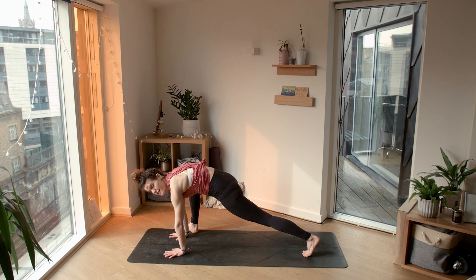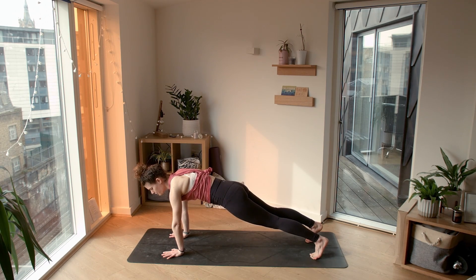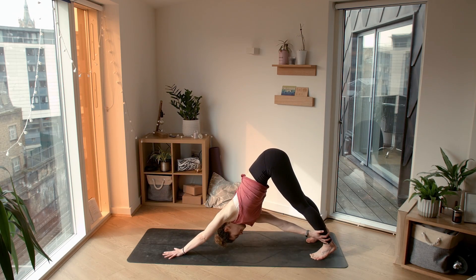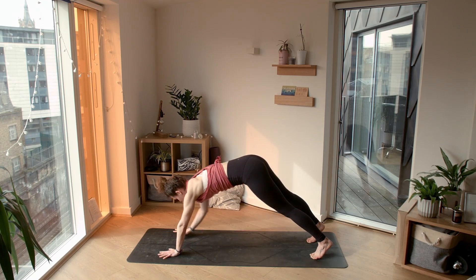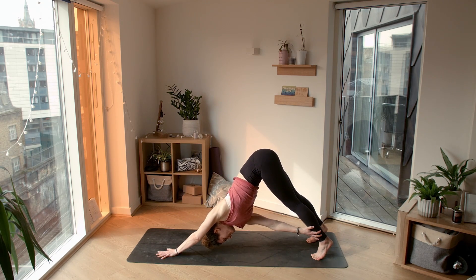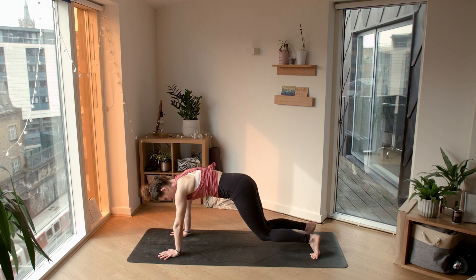Planting the right hand down, stepping the right foot back into a plank. Find a strong plank here, holding through the front body, external rotation on the shoulders. Shifting our hips back as we exhale, bringing our right hand to our left ankle. Inhale forward into plank. Exhale, send it back — find your twist. Inhale back to plank. One last time: sending the hips back, right hand to left ankle. Inhale all the way forward, hold your plank, really engaging the core.